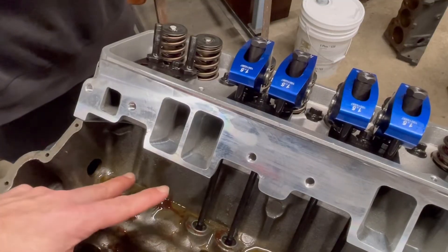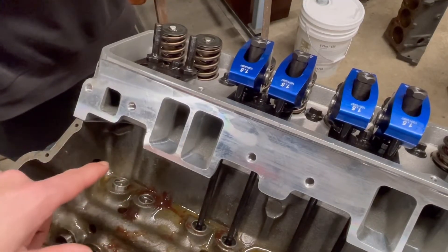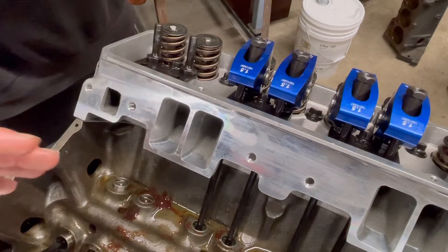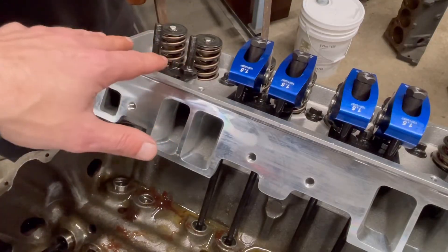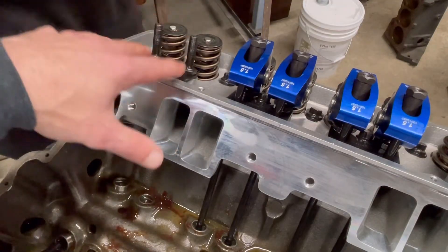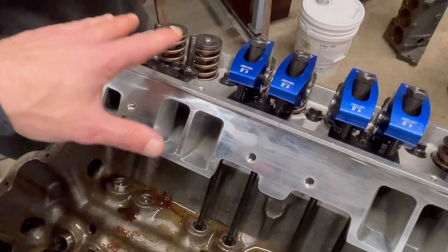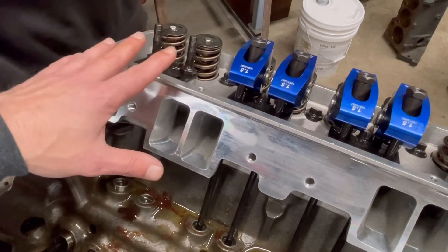We're going to check two different methods and check both intake and exhaust. The reason that's important is that on some cams you have different lifts for intake and exhaust, and on some heads — like a Ford — you have a different configuration on how your rocker studs are mounted.